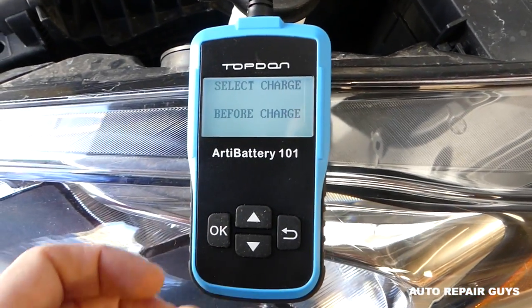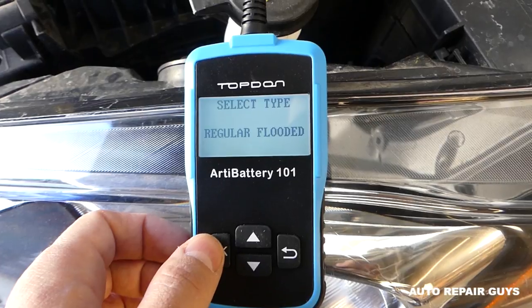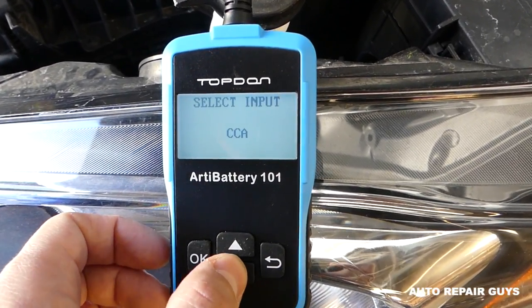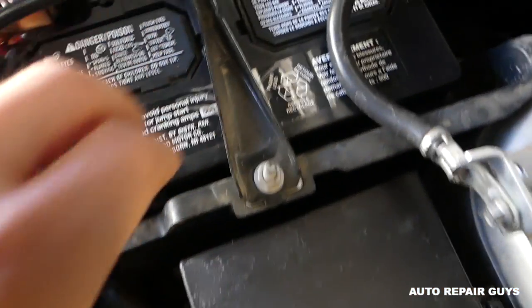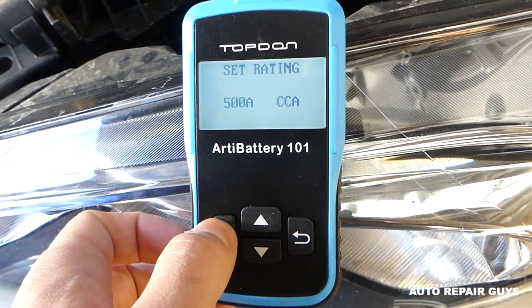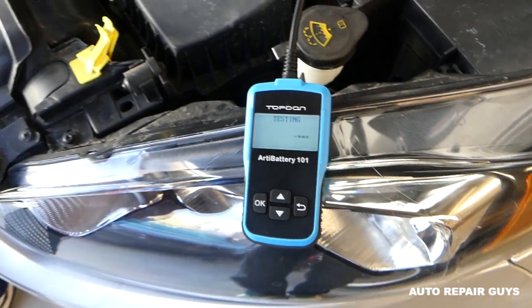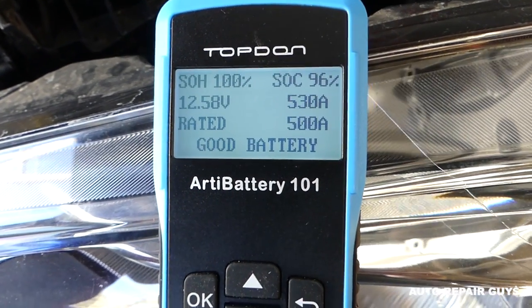The battery hasn't been on a charger, so we select 'before charge,' then 'regular' for the engine type. Now we select the units — cold cranking amps. You can see on the battery it says CCA 500. The default is 500; you can go up and down to adjust it to your battery's capacity. Select okay and it starts doing its work.